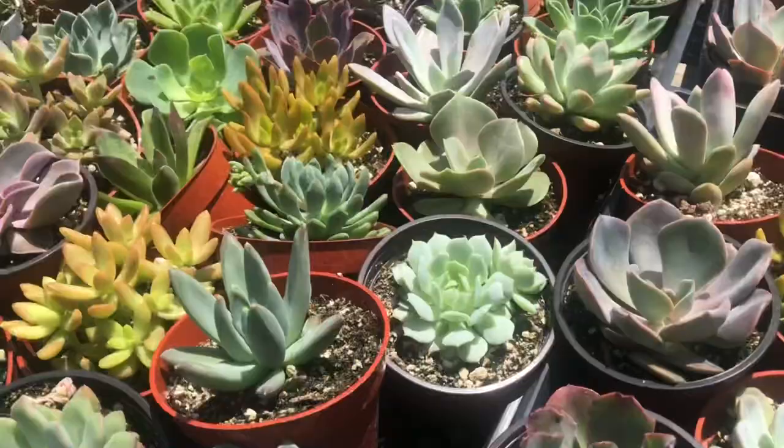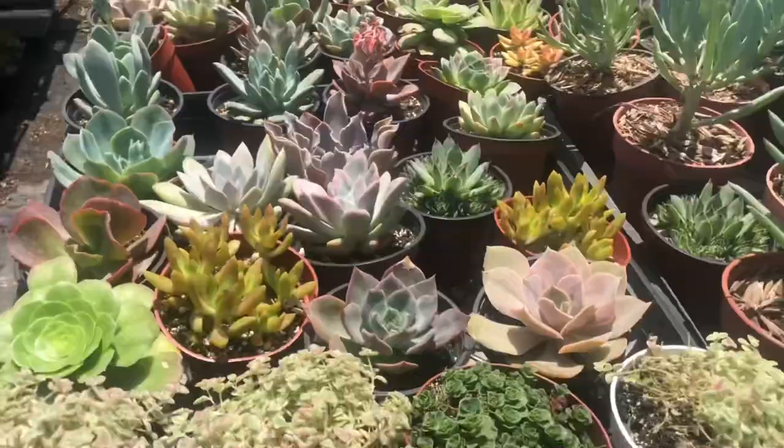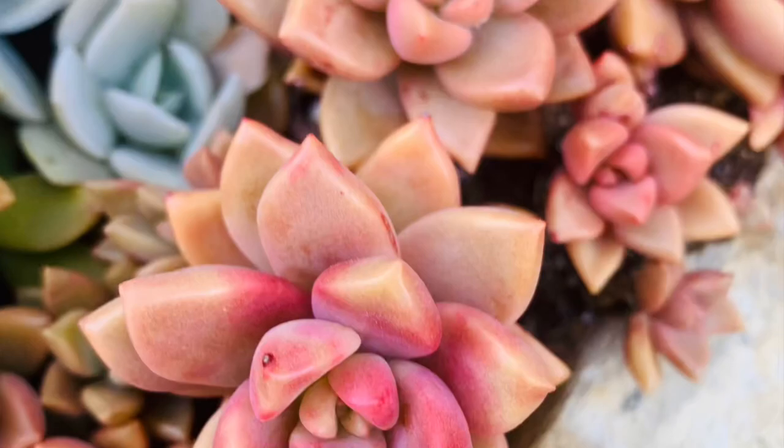By the way, if you want to know which nursery this is, I will leave a link in the description below as well as other local nurseries I go to. So if you live in Orange County, California, or happen to visit here, you know where to go. And if you live in the US and want to order some colorful succulent cuttings online, visit our website — the link is in the description below.